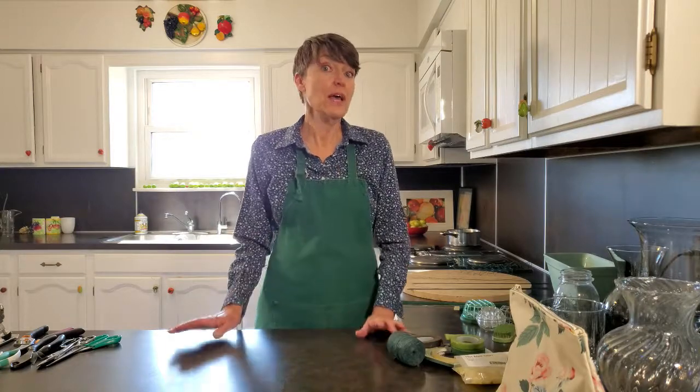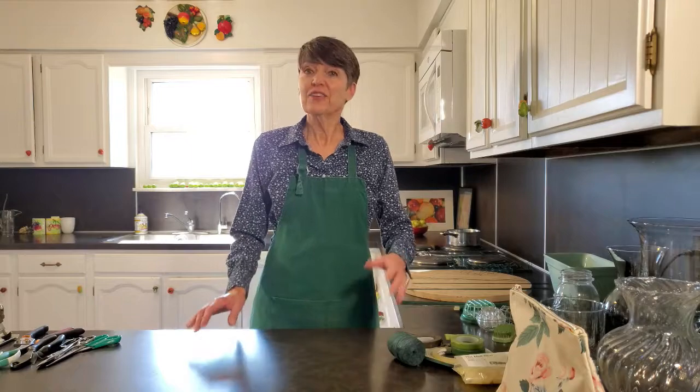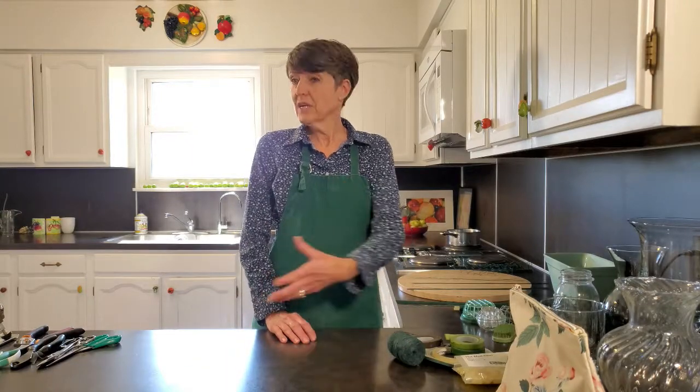Hello! Welcome to Arranging with Judy. Today I'm going to show you just how to get started, what type of tools you need, and how to start out from scratch. Assuming you don't have anything and you've never arranged flowers before and you just want to do something to put on your table or give to a friend, you need a few basic things.